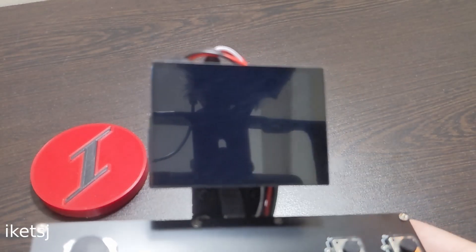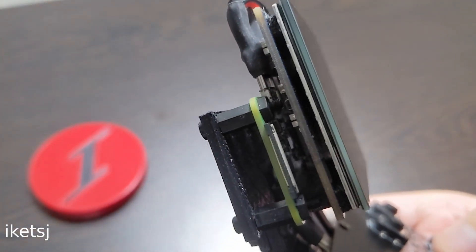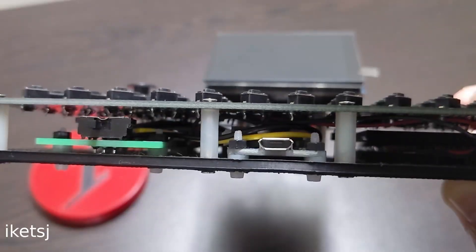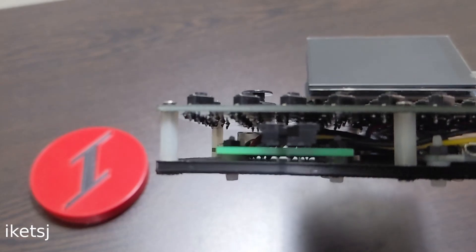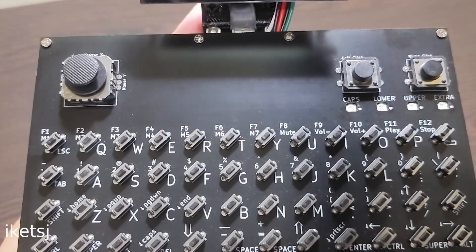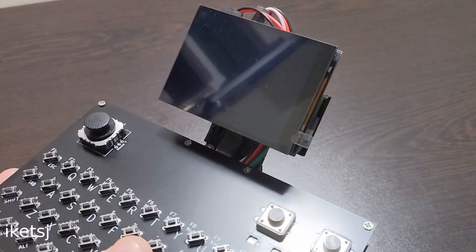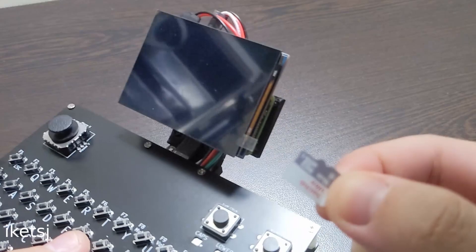It has a 2.8-inch touchscreen LCD with a Raspberry Pi Zero W on the bottom and this custom keyboard-mouse combo. We got the charging port right here, the power switch, and there's two USB-A ports located right here. As for accessing the SD card on the Raspberry Pi, we just do it like that. Easy.